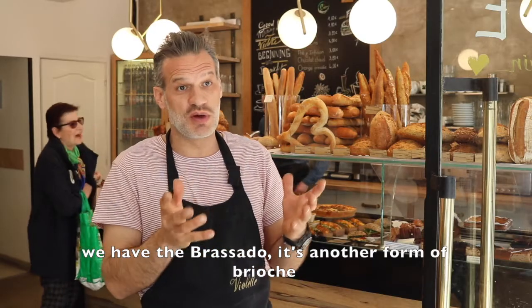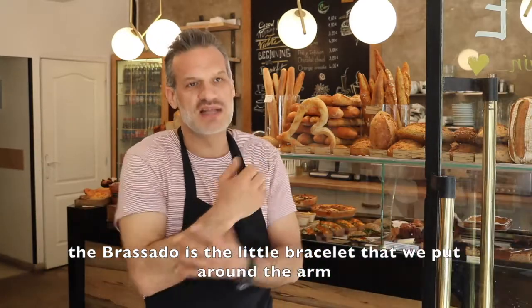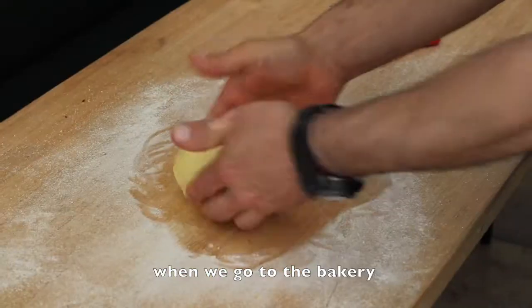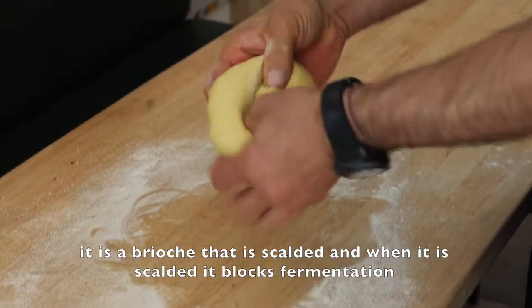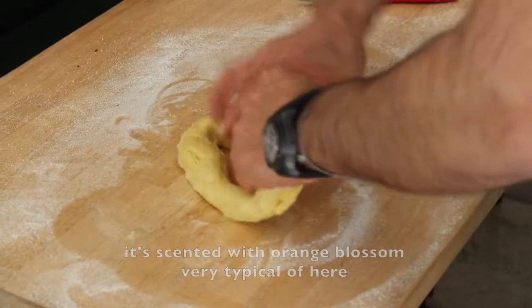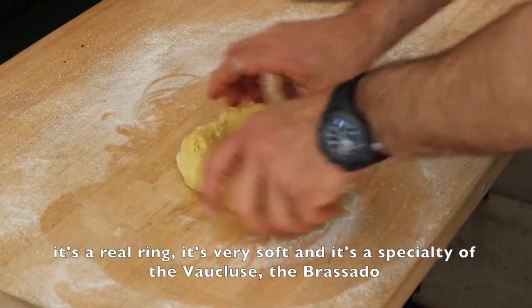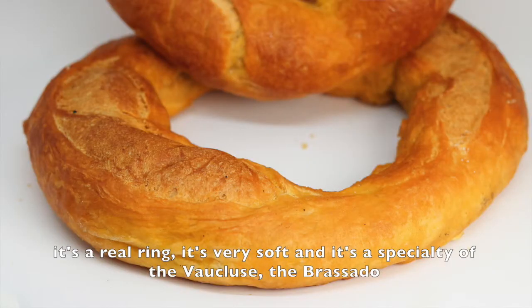We have the braçado — it's another form of brioche. The braçado is the little bracelet that we would put around the arm when going to the boulangerie. It's a brioche that we bouillant — when we boil it, the fermentation gives it a very particular texture, a bit like flan. It's parfumé with fleur d'oranger, so it's typical here. It's a real anneau and it's very moelleux — that's the speciality of the braçado.